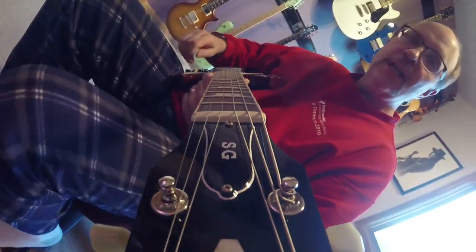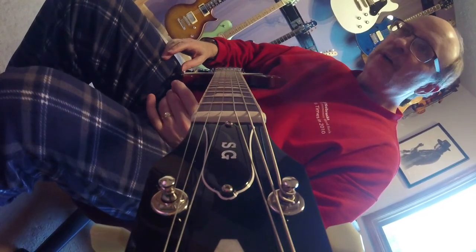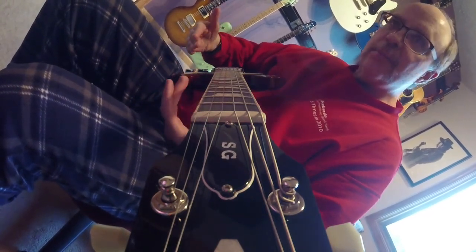Hey there, Internet. Mooseboy here, and I decided I'd do a quick tutorial on how I set up a guitar.